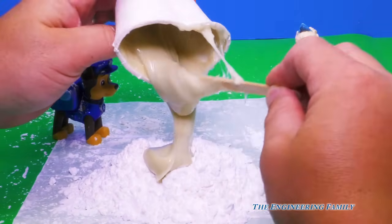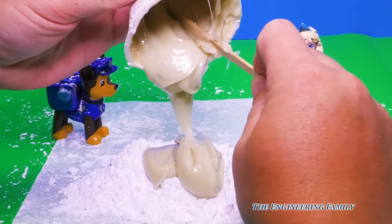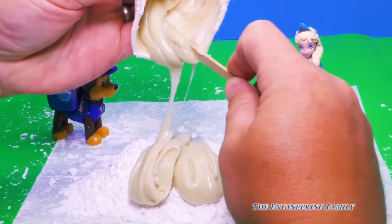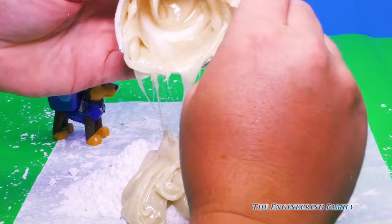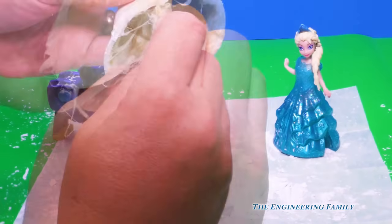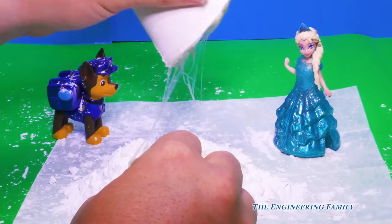Does that look yummy or what? No. It looks like slime, doesn't it? Like goo. Look at all these little stringy strings on it. Yeah, that's gum. I missed our volcano opening. Have you ever made gum before? No. Neither have I, I'm a rookie at it.